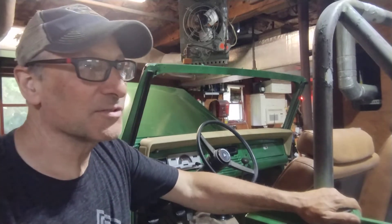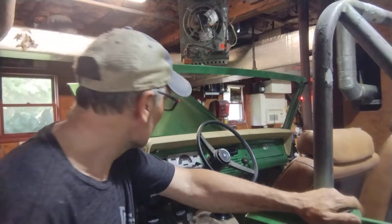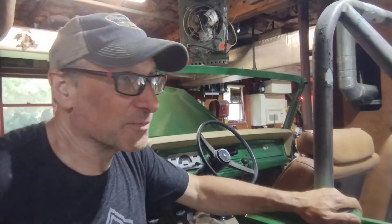It grinds trying to get into reverse, so there's something in there that's not right. The clutch feels fine — I thought maybe it was the clutch but it's not the clutch.